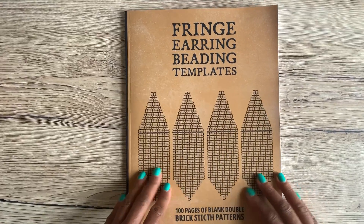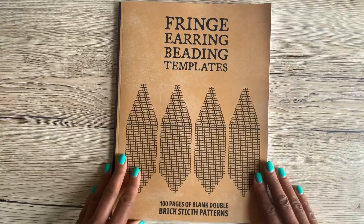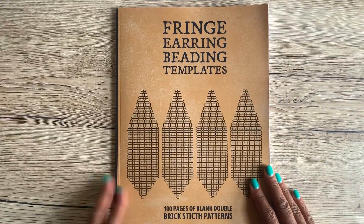Hi guys, it's Darcy here from Snails and Fairy Dust, and I have a new book available to purchase on Amazon. This one is less of a book and more of a workbook.